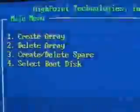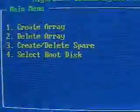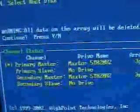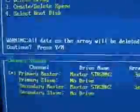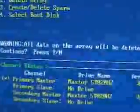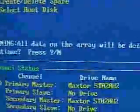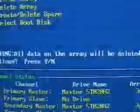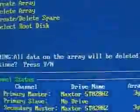Deleting an array is very simple as well. Go ahead and select Delete Array. Once you've selected that, you can choose which drives you want to remove from the array. You will get a warning that all data on the array will be lost, and you can either press yes or no.